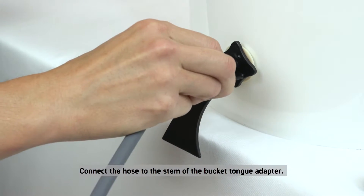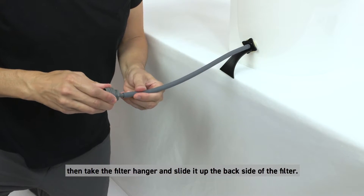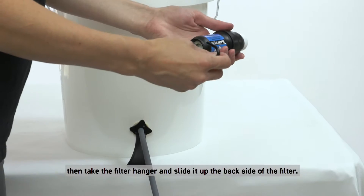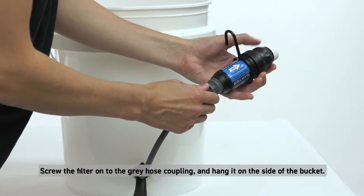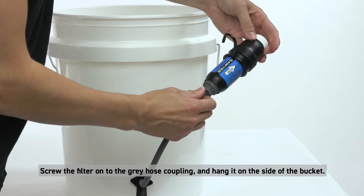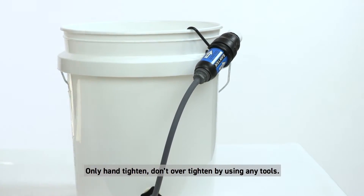Connect the hose to the stem of the bucket tongue adapter. Attach the gray threaded coupling to the other side of the hose. Then take the filter hanger and slide it up the back side of the filter. Screw the filter onto the gray hose coupling and hang it on the side of the bucket. Only hand tighten — don't over tighten using any tools.